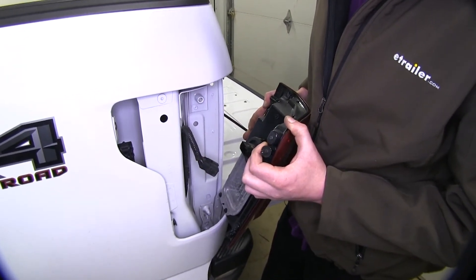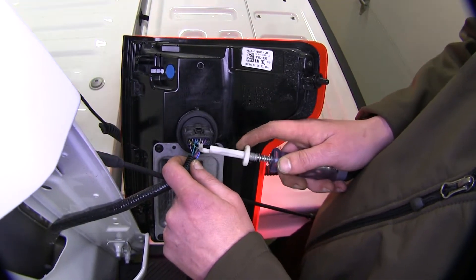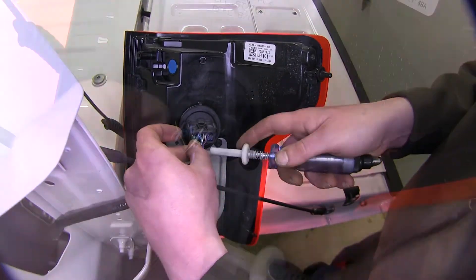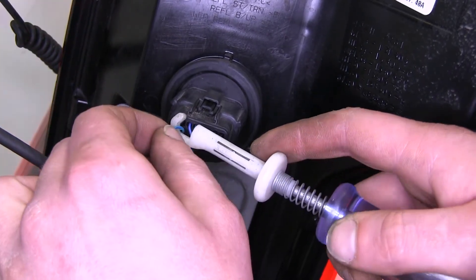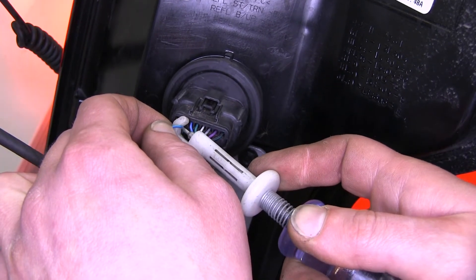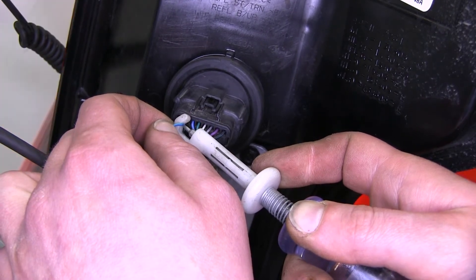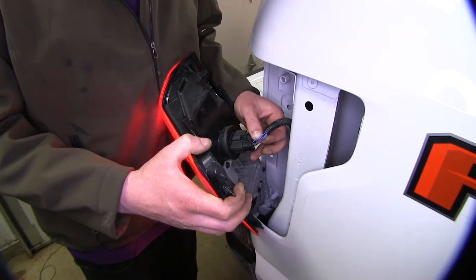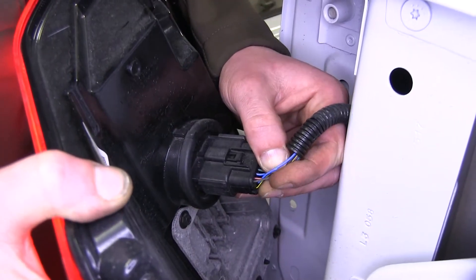Repeat this same process on the other side. Now if you want to make sure that your truck is the same as our customer's truck, you can double check your wires along with us. We've already verified which ones they are. Our blue and silver wire is going to be our taillights, and our gray with brown stripe wire is going to be our turn and brake signal. On our passenger side, the blue and silver wire is our taillights, and it looks like it's going to be our purple with orange stripe.